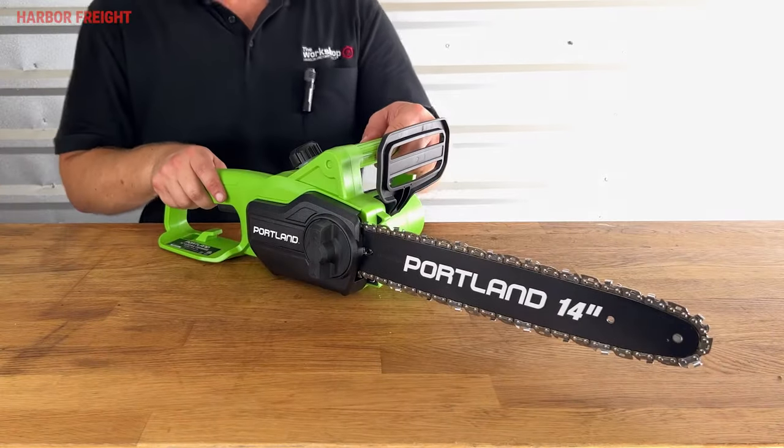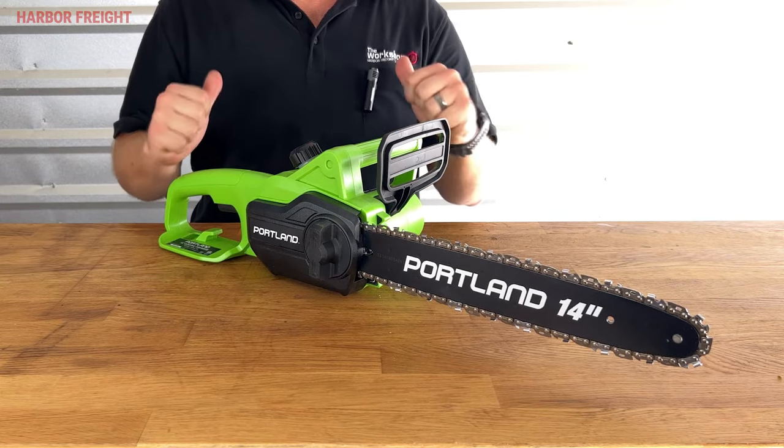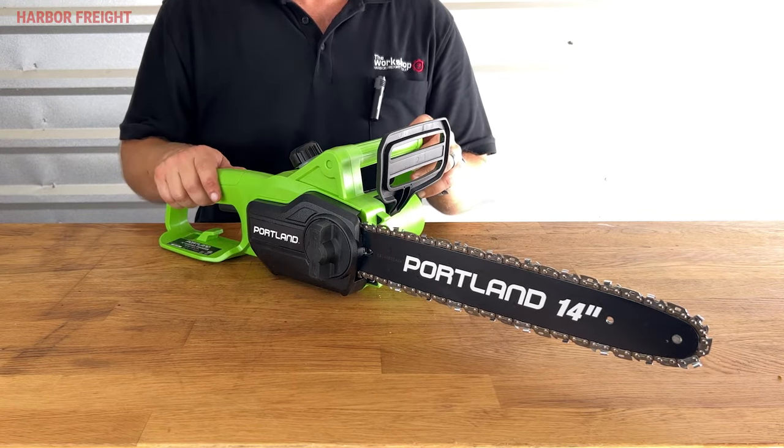When operating a chainsaw, it's important to have proper tension on the chain at all times, otherwise you can throw the chain, damage the saw, or even injure yourself. Chain stretches with use, especially new chains, so always check the tension before using a chainsaw and re-check the tension regularly as you go.